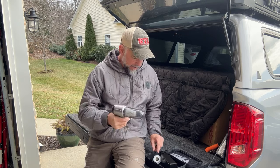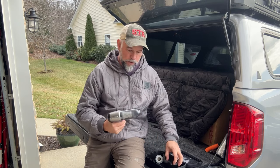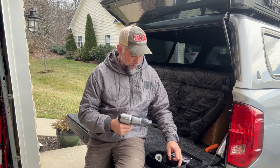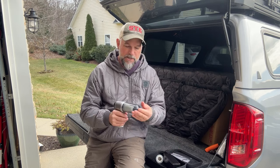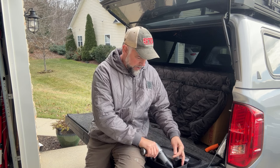It comes with a HEPA filter if you want it, and a regular filter. Works like a little vacuum, which I'll demo in a minute, but also comes with all these attachments that you can put here for vacuuming off the front. Let me show you those.